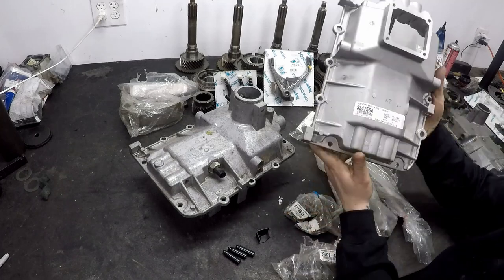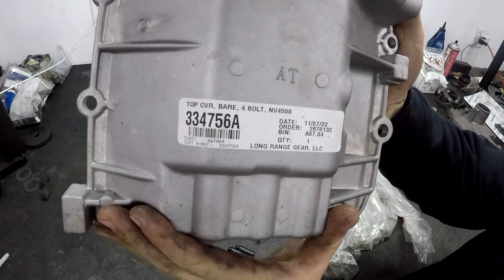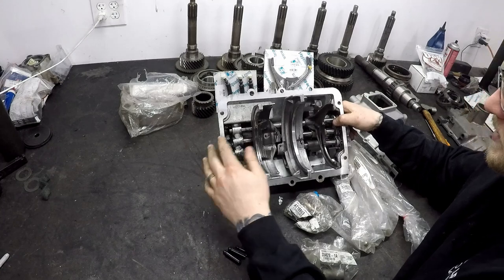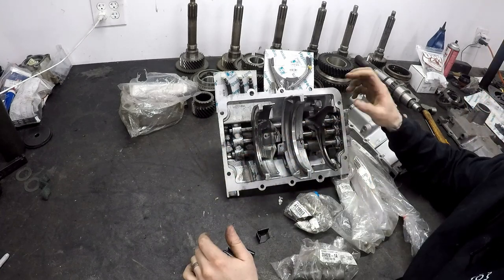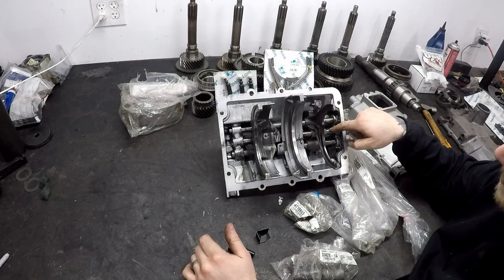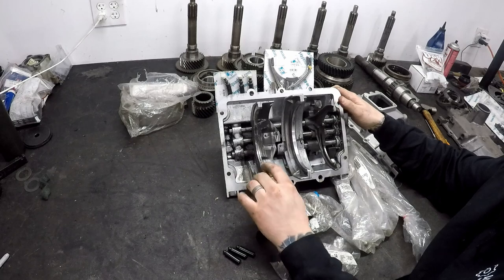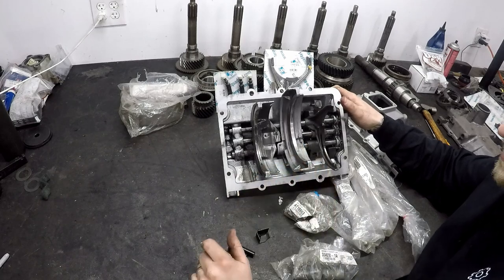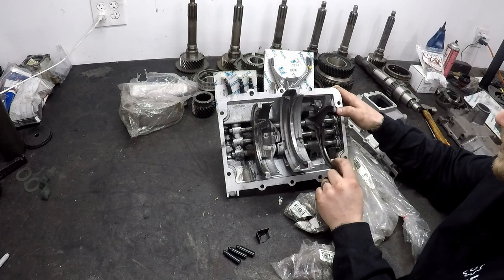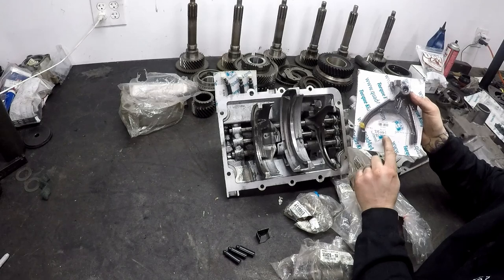To get this done, number one, you're going to need part number 334-756-A. This is the shell. Everything inside of here will transfer over, aside from a few parts. This is your fifth and reverse shift rail, 3-4 shift rail, 1-2 shift rail. The shift rails will work. The shift forks for 3-4 and 1-2 will transfer over. The one that will NOT transfer over is the reverse fork. The reverse fork for the new model — this is for the late style — part number is 25661.